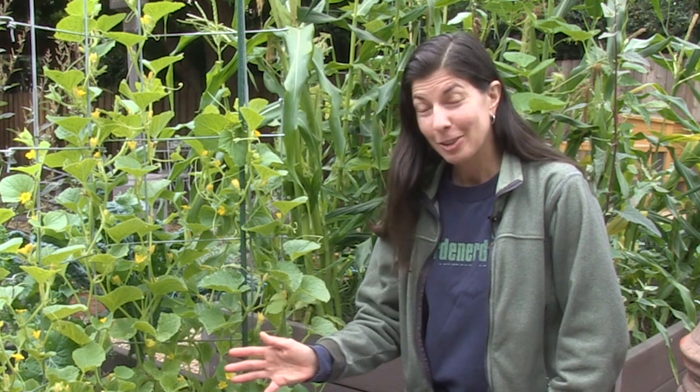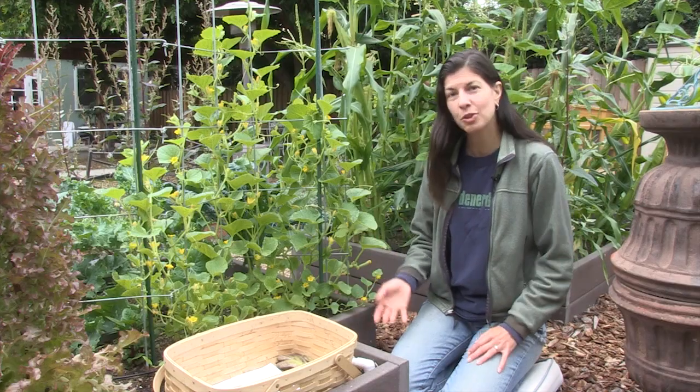The first thing is that you want to plant your cucumbers in loose, friable, nutrient-rich soil. They are heavy feeders, which means they use up a lot of nitrogen and phosphorus as they grow, so make sure you amend your soil with plenty of organic matter and compost.